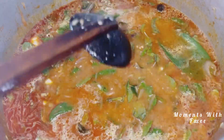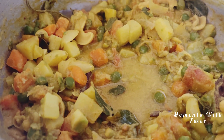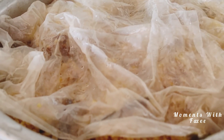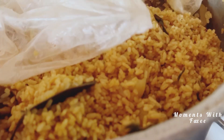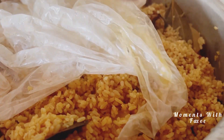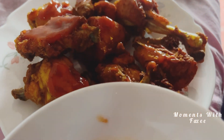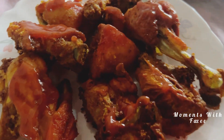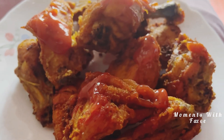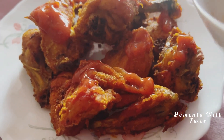We'll have green peas. I will try the green peas curry and biryani for the first time. After frying the chicken, we will add tomato sauce and fry the chicken with the lid on.